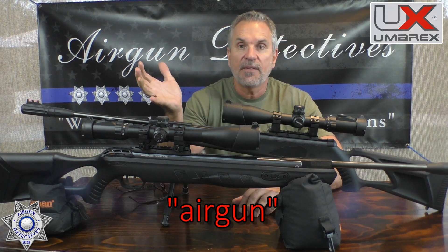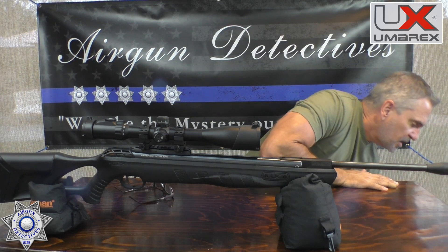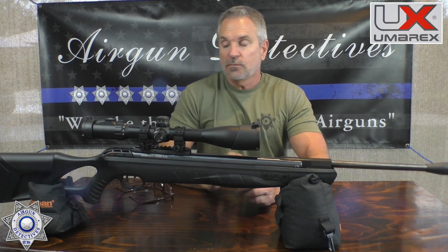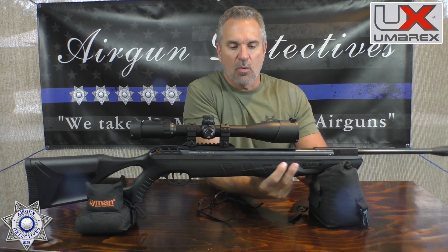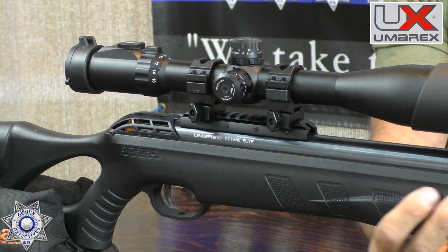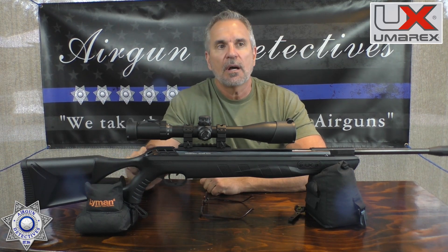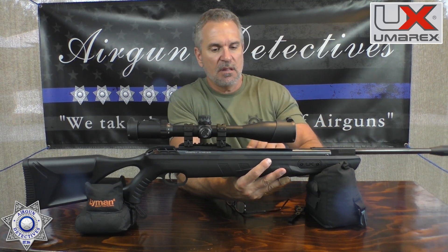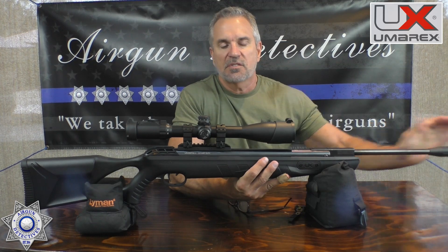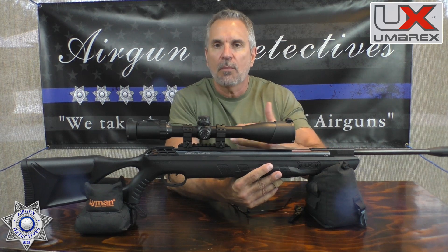Let's do one at a time. They're basically the same gun — the main difference is the stock. This is your Elite. You'll notice the Elite has a swollen foregrip and a slightly thicker cheek piece back here. It also has their Stop Shock system, where the assembly actually floats in the stock.